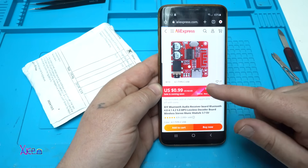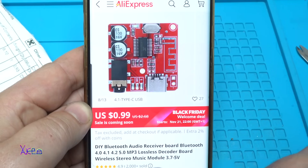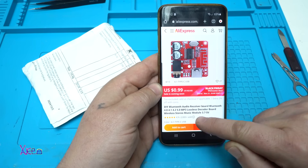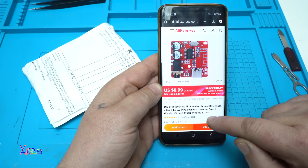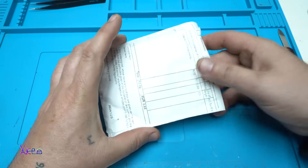From AliExpress for $1 you can get a DIY Bluetooth audio receiver board, version 5.0 — a decoder board for wireless stereo music that works from 3.7 volts up to 5 volts. And I got it.